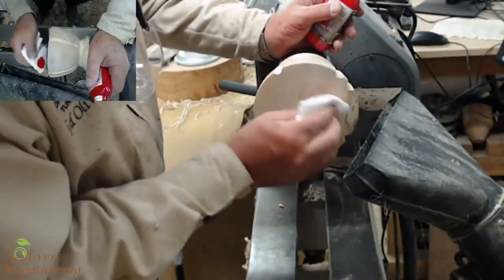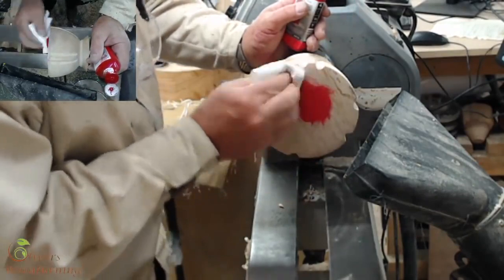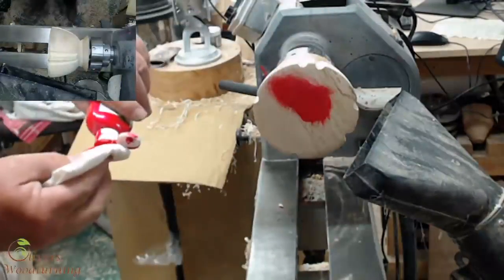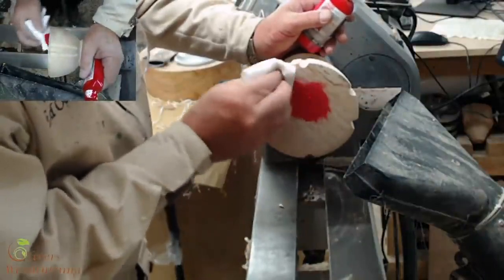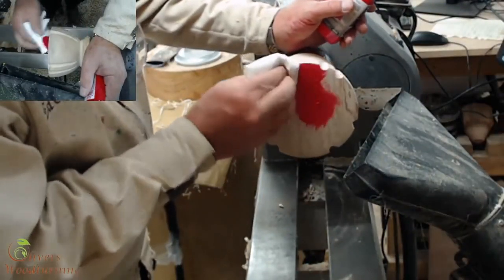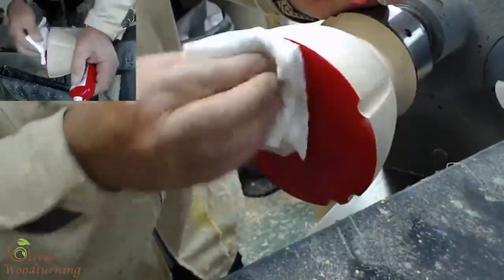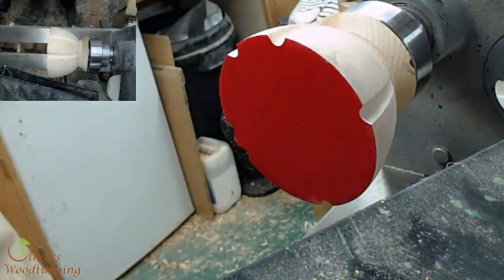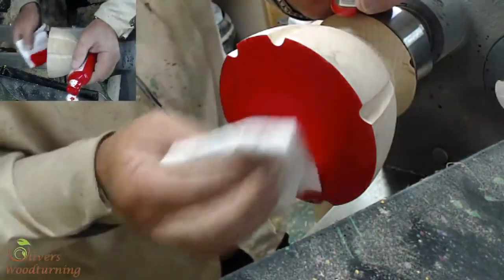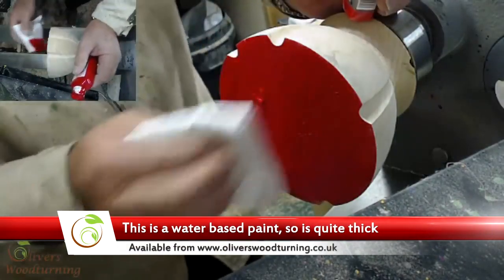First things first, I stipple this on. I do the face first because if any goes on the side, it's not the end of the world because we're going to do the side last. Because this is not a stain or water-based dye, it's not going to sink into the wood — it's just going to sit on the surface. So I can clean this up. Now I'm going to put on a bit more in the middle.